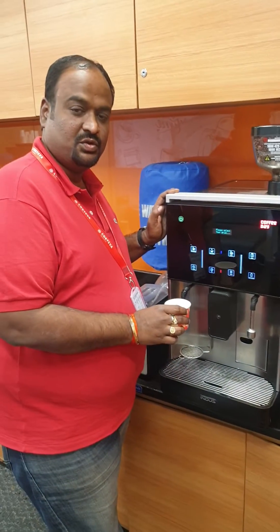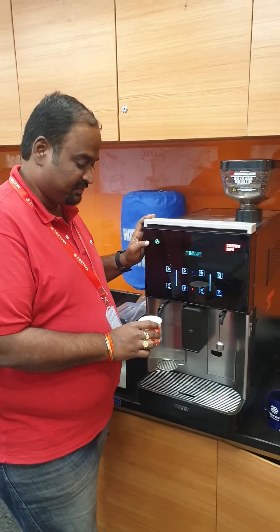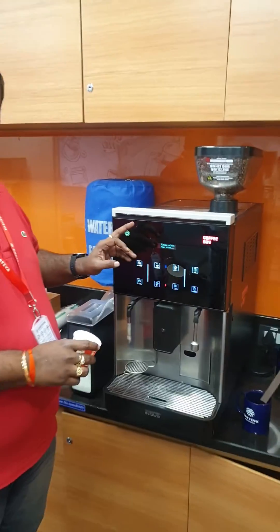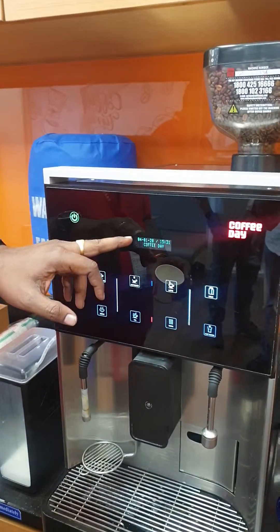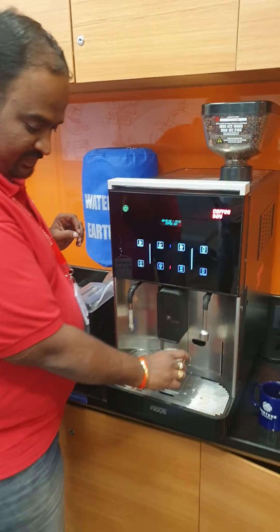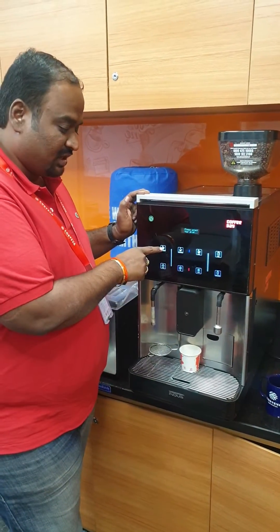This is to show you how to use the steam safely in a Coffee Day vending machine. First, ensure that the machine is ready for dispensing — the display should say 'Machine is ready, please select your drink.' Then select the beverage of your choice. Here I am choosing cappuccino.